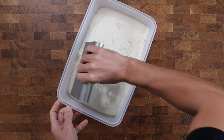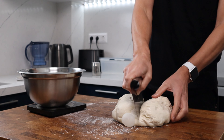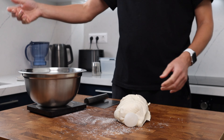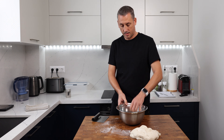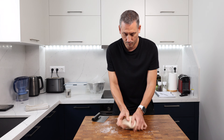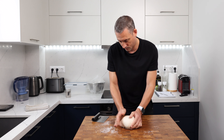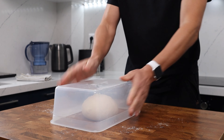Flip the dough out onto the bench — you shouldn't need any bench flour. If you want to use a little bit, make sure it's just a touch, because this isn't a sticky dough. I'm going to divide the batch into two — I weigh it for accuracy, but you can eyeball it if you prefer. Give the dough a quick pre-shape by rolling it up into a ball and creating tension on the surface. Leave it to rest covered for ten minutes, which will give the dough time to relax.